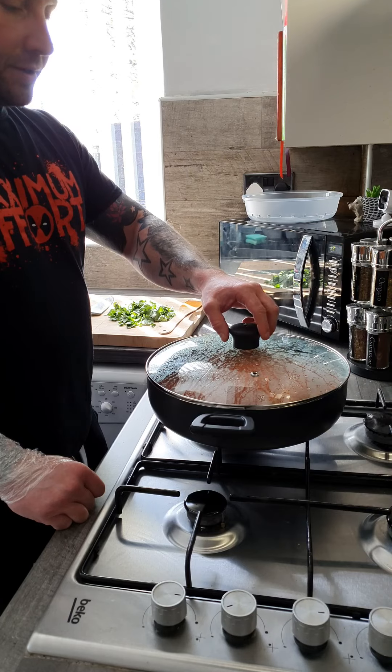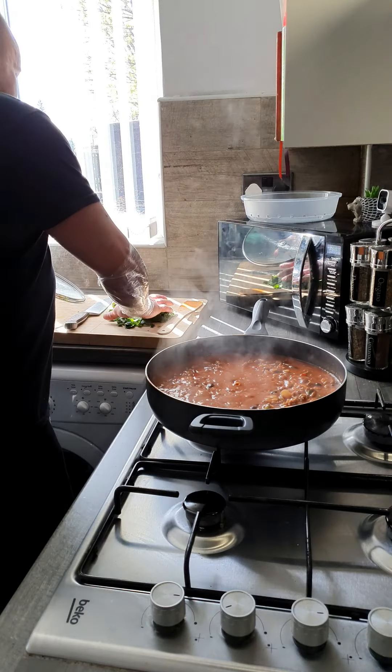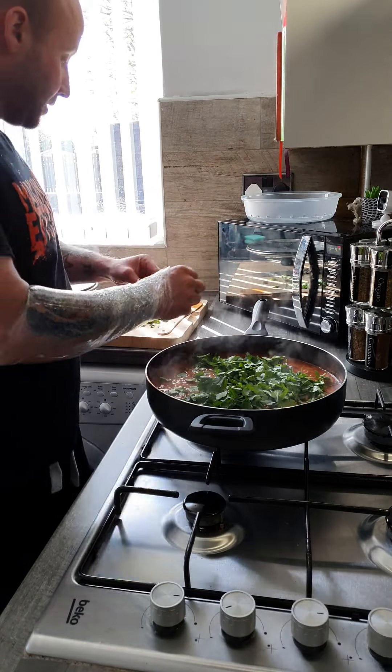Now it's had about half an hour to cook out, so we're going to add our final ingredient — a load of fresh coriander. You don't want to add this until right at the last minute, otherwise it'll reduce so much that you won't taste it.